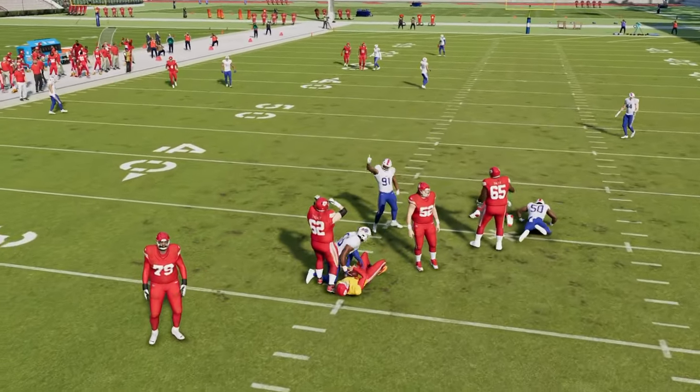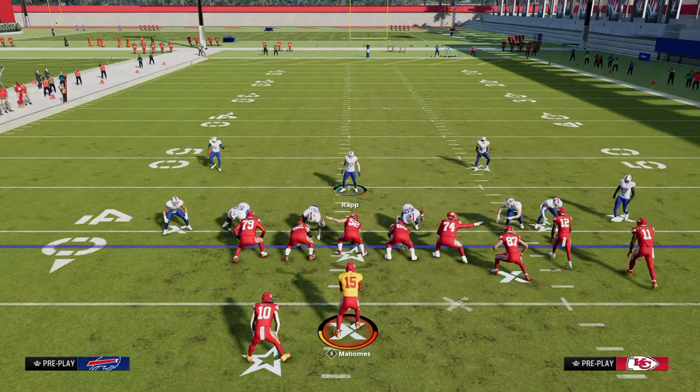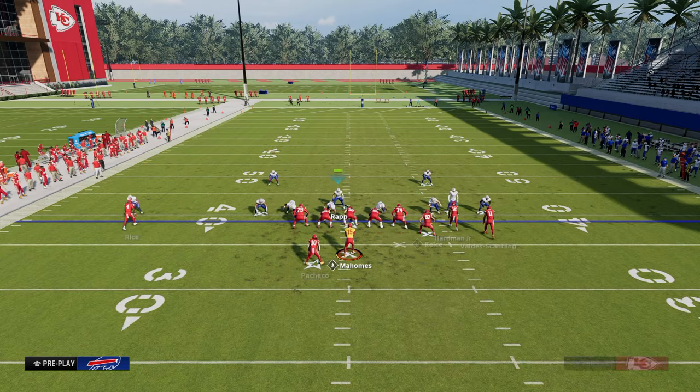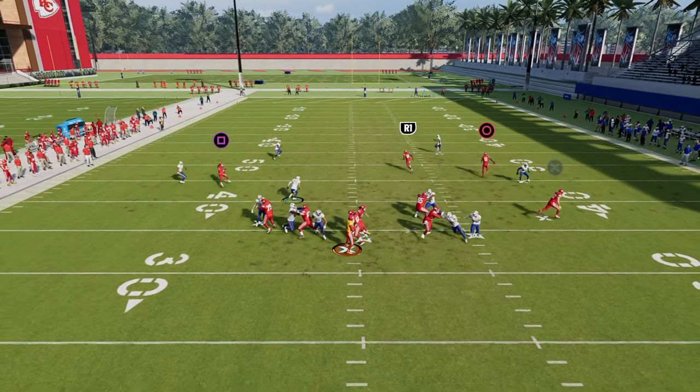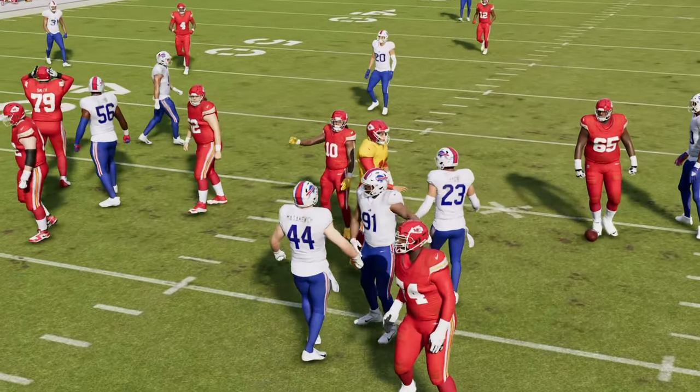If you guys want to get my entire 3-3 Cub defensive ebook, I'll leave a link in the description — you can get it by joining the school.com page. Another thing: if they do want to block, you can always send the slot corner. You'll see here you can overload that line, send the slot corner off the edge, and a lot of times it will cause that disengage to still come up the A-gap.